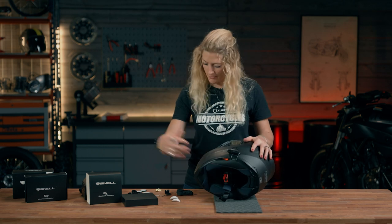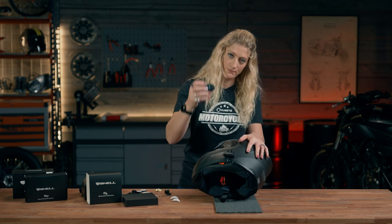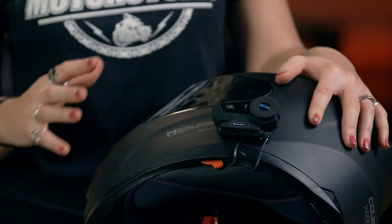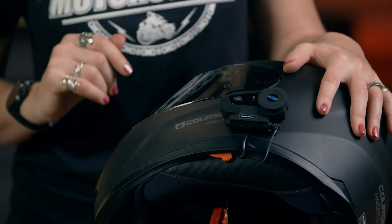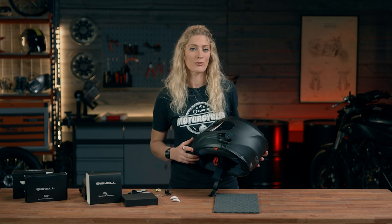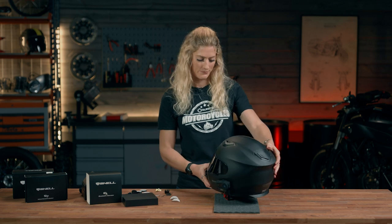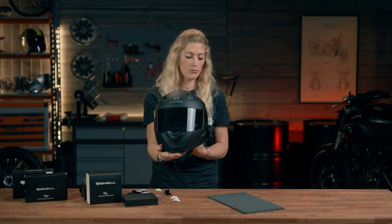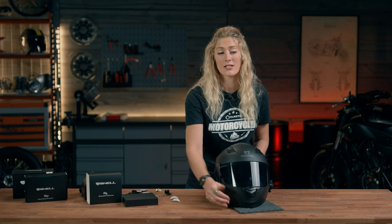I'll plug the cable into the base of the intercom and poke any loose cables in to remove the slack. So there we have the mount, and the intercom slides on — your mount stays on the helmet while your intercom can come on and off as needed for charging. That's how easy it is to install an intercom onto your motorcycle helmet. This device is compatible with iOS and Android, fits sleekly for an aerodynamic design, connects to a group of riders, with around 10 hours of usage and 15 days of standby battery life.